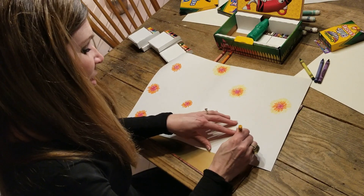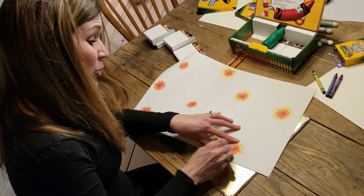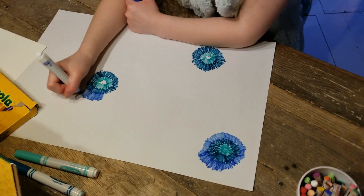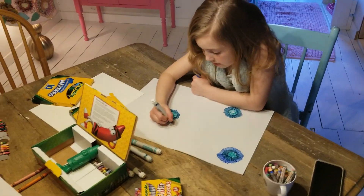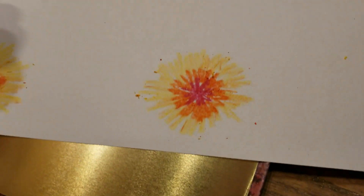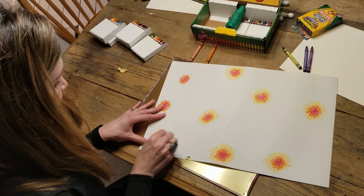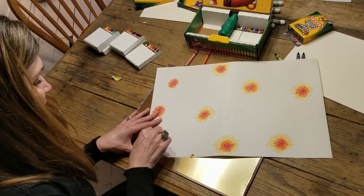This is a really simple project that you can have fun with. Use whatever color combinations you'd like, whatever medium you'd like — whether it be crayons or markers. Maybe you've got some oil pastels at home; those would actually be very bright and fun to use as well. The fun part comes when these colors start sort of exploding together.